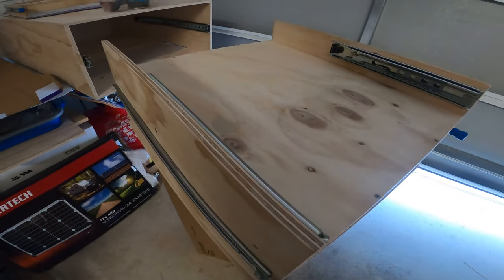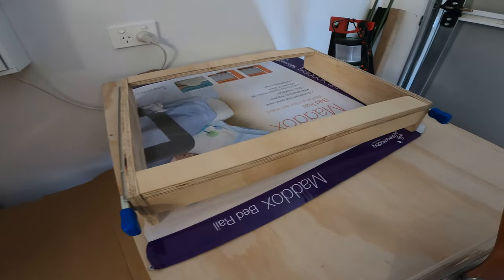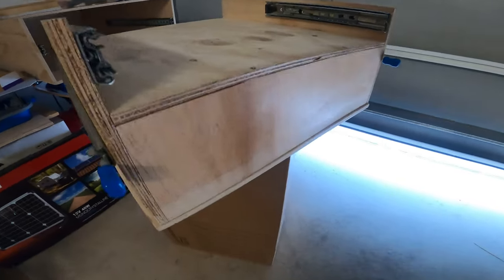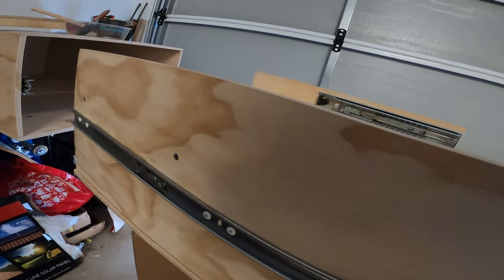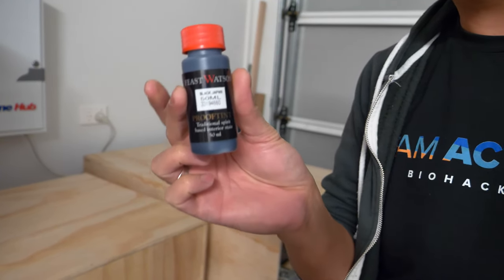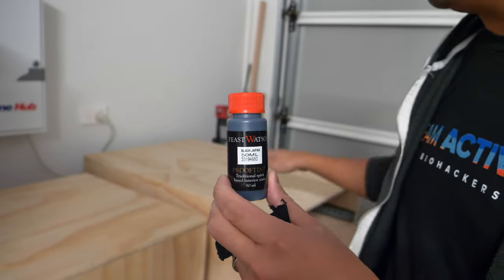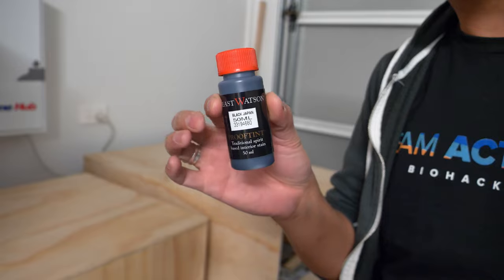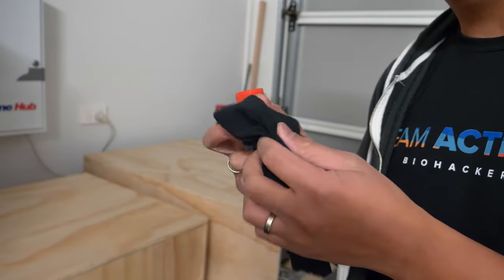I've done most of the bottom and I'll be doing the rest tomorrow on the other side. It's actually bringing out the wood grains. So now I'm going to do some proof tint which is a Black Japan stain, and I'm going to put that on top here to make it black. It's going to show up the wood grain which will look really nice. I'm just going to use a cloth to put it in.